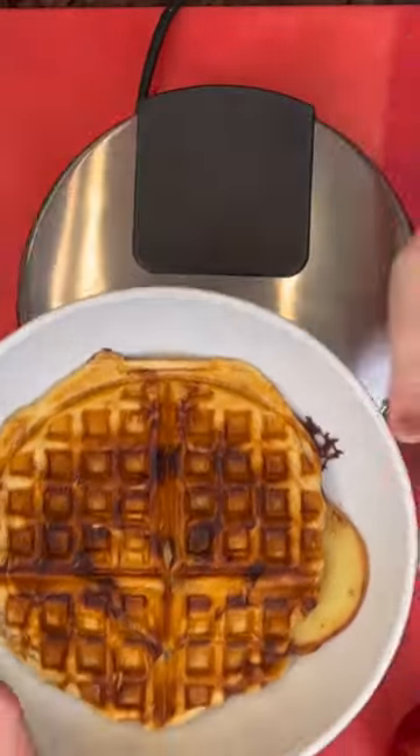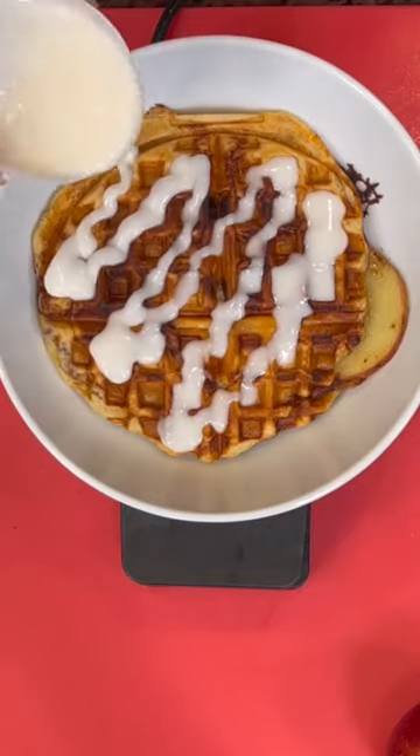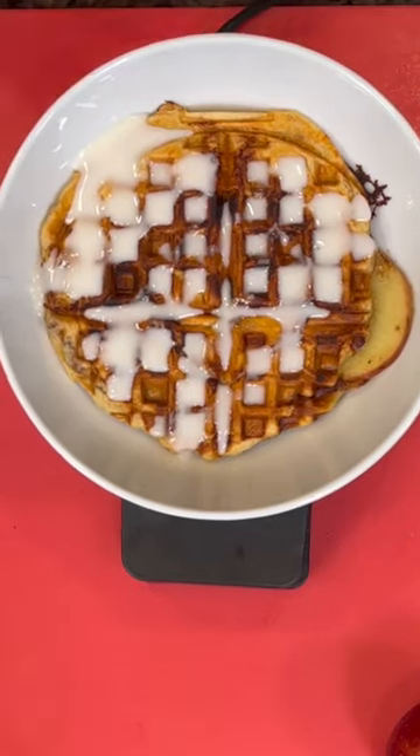Don't forget to let it cool because you will burn your mouth if you dive right in. Those cinnamon rolls come with icing, so we're adding that on top as well. And it's time to taste test. Y'all, this was so good — you have to try it.